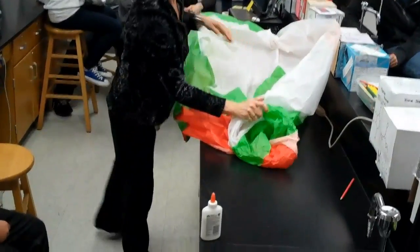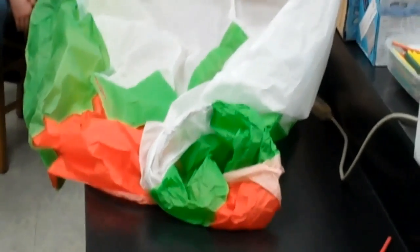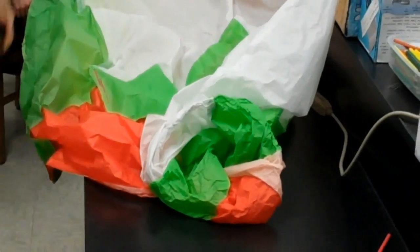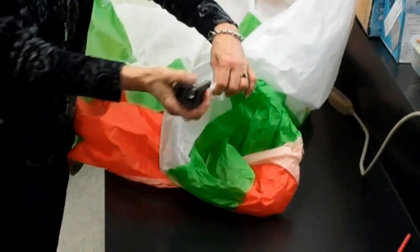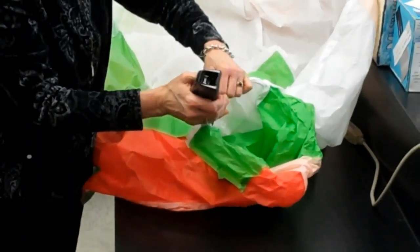I have seven strips. Can you see if the stapler is on that side? Because I had it over there a little bit earlier today. Now you just put the stapler around the wire and staple it on.